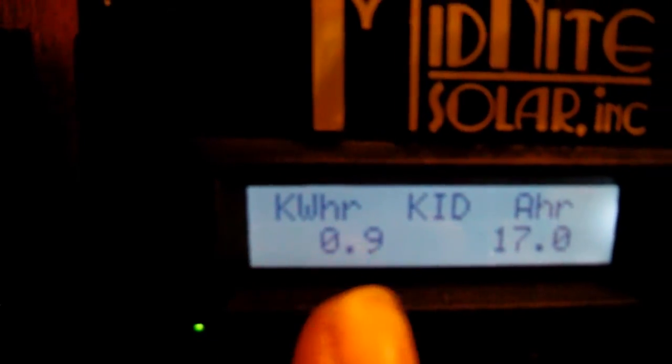I'm still not a hundred percent sure what all these numbers mean. I know that's amp hours and that's kilowatt hours, but this was an upgrade and they don't really explain it fully. I'm not sure — I may have used 17 amp hours — I really don't know. When I figure that out I can use that information a little better.